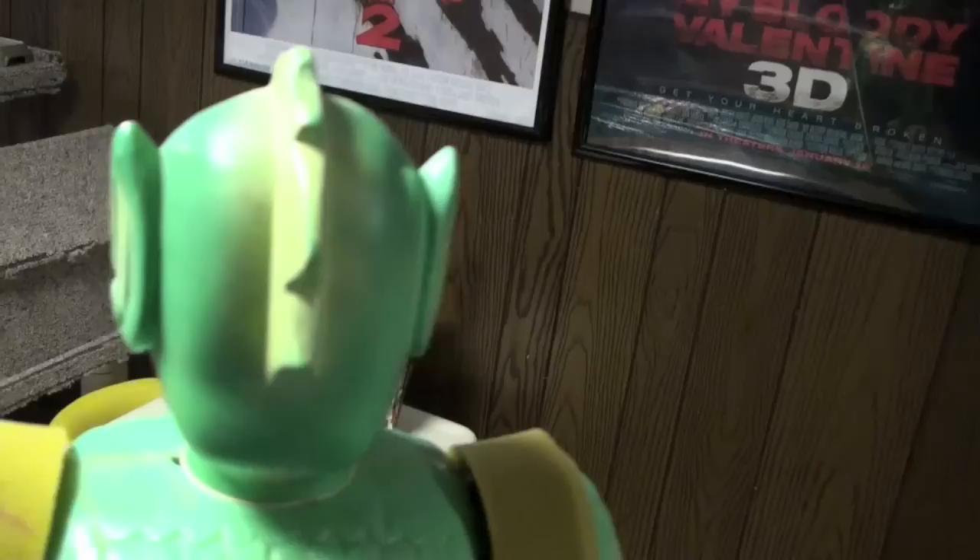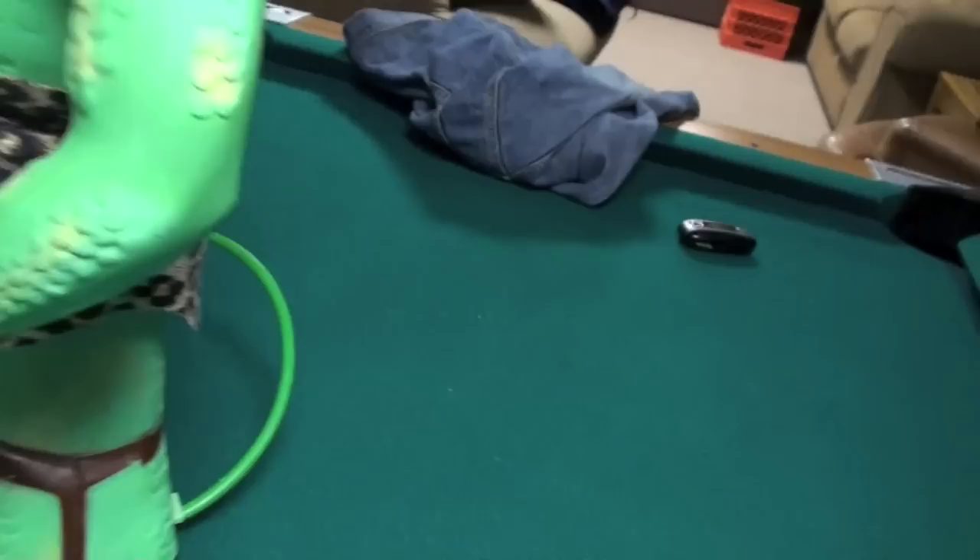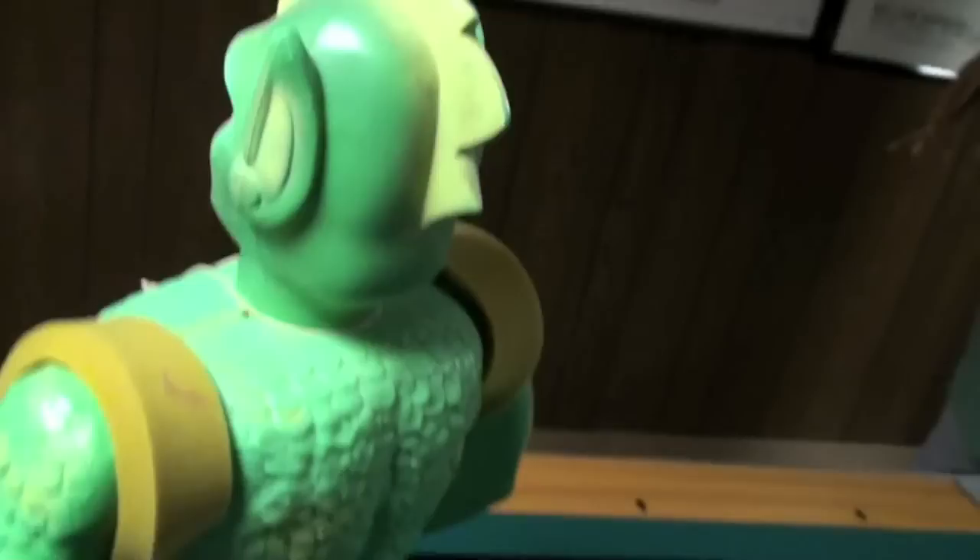Very, very clean. It's got a little bit of a separation under the arm — you can see that it needs to be glued. I really don't want to monkey around with it and maybe make it sloppy, so someone that's a little bit more handy than me would probably have no problem with it.